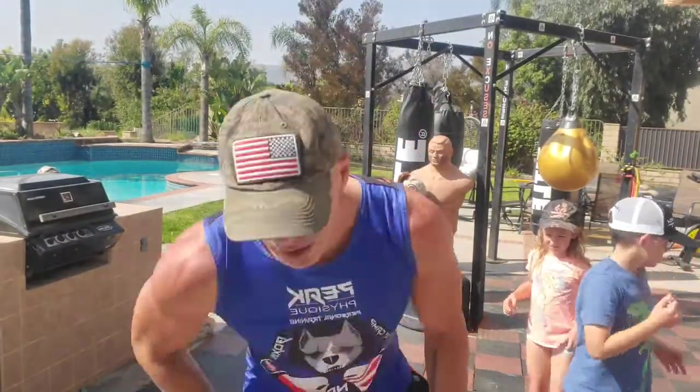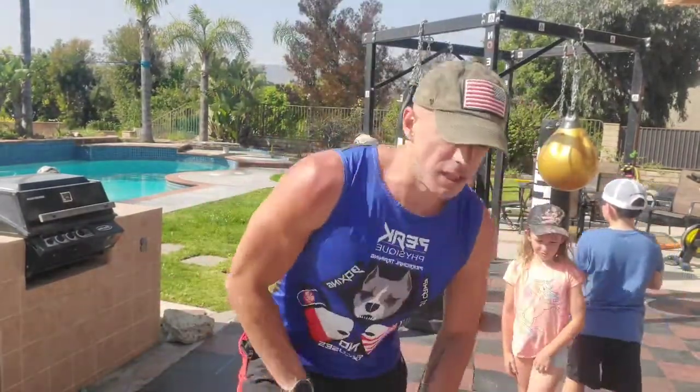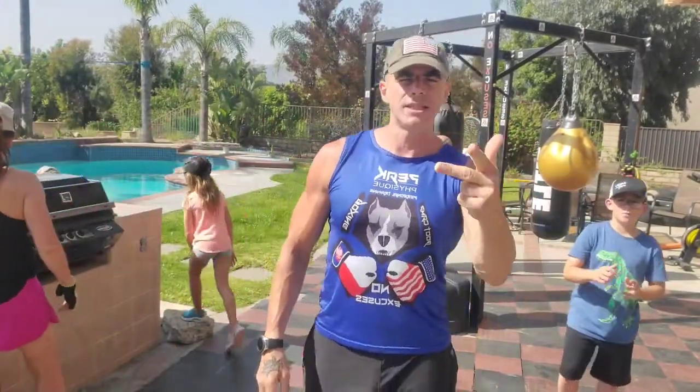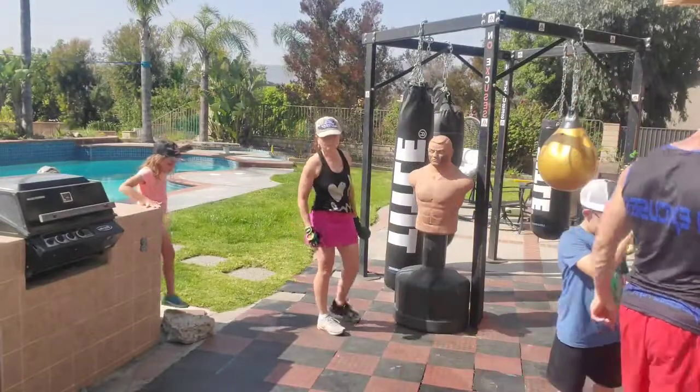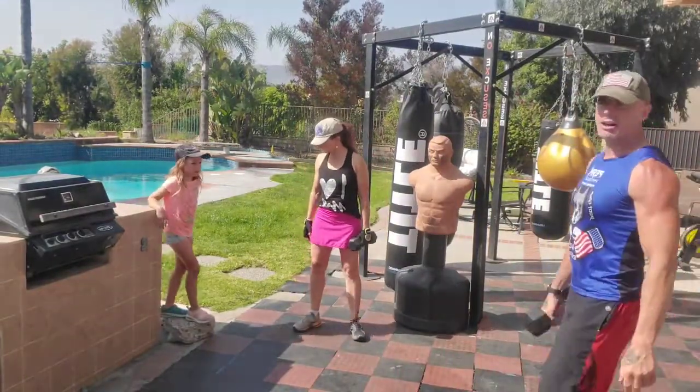Get your single dumbbell — we are ready to roll. Listen: the three main exercises that every exercise has built in are either a squat thrust, a crawl out, or a sit out. The entire workout is going to revolve around those three movements in a bunch of different ways. Get your dumbbell and let's get ready to roll.